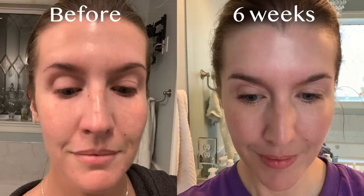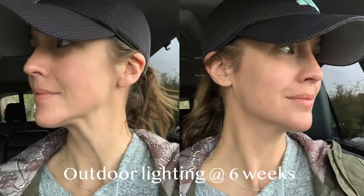It feels super smooth — I mean, super smooth. That's something I can't convey across the camera; you can't reach through and feel my skin, but there's no texture whatsoever. Before I started, I definitely had some small bits of texture, and now it's so smooth. In the mornings when I wake up and look in the mirror I'm always so amazed.